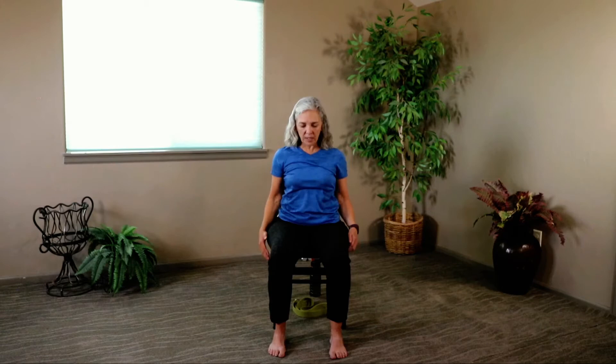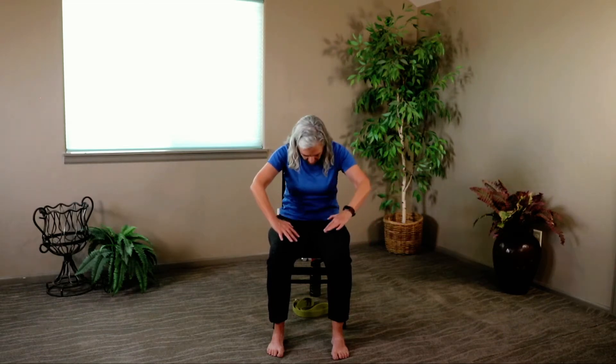All right, let's do a couple of cat and cows to warm up that spine. There's a method to our madness — we move through these opening poses in a certain way to warm up the body safely. Move into cat pose, rounding the shoulders and tucking the chin. Lift up into cow, taking those thumbs to the back wall. Go back into cat pose, then come back into cow, and release. Very good.